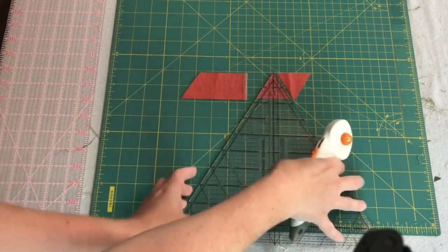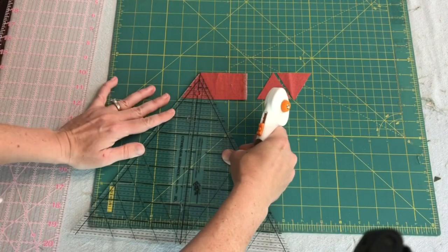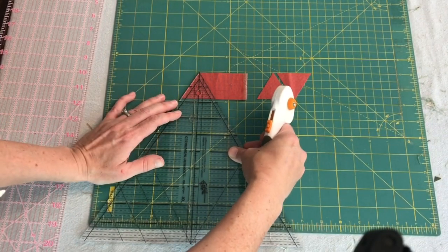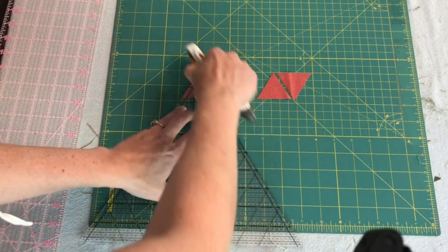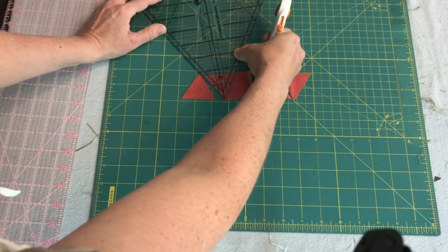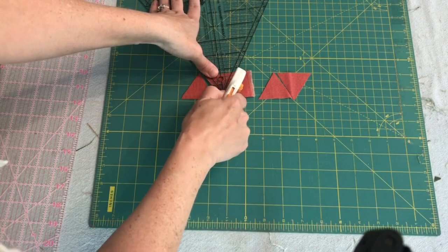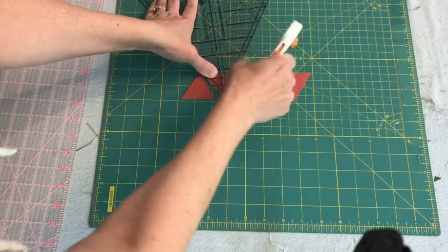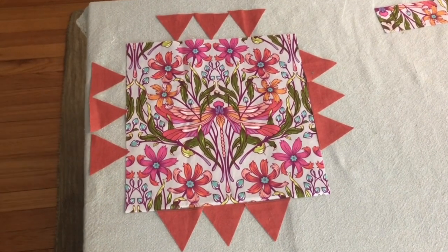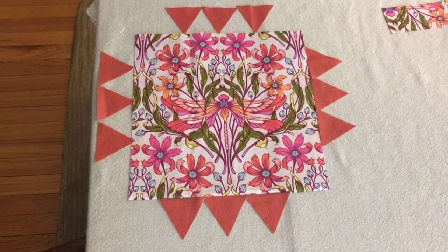I should actually spin the fabric around this way so I don't have to walk around the table — cutting like this is the way I really want to do it. I'll do another one the opposite way and then do the same thing with the green fabric. I could also have the triangles pointing inward, which might look cool — I'll cut the green pieces and then make a decision.